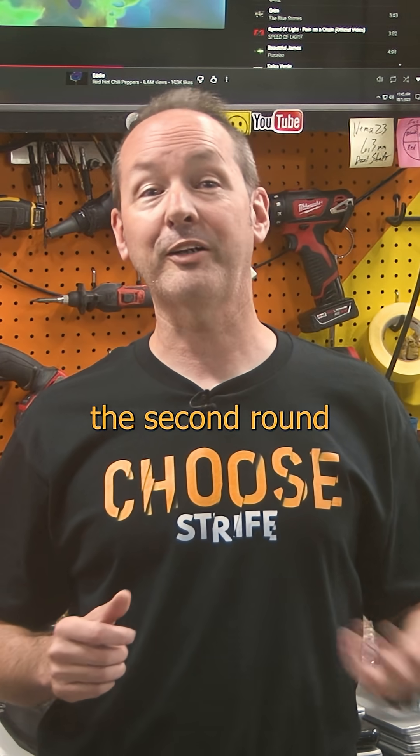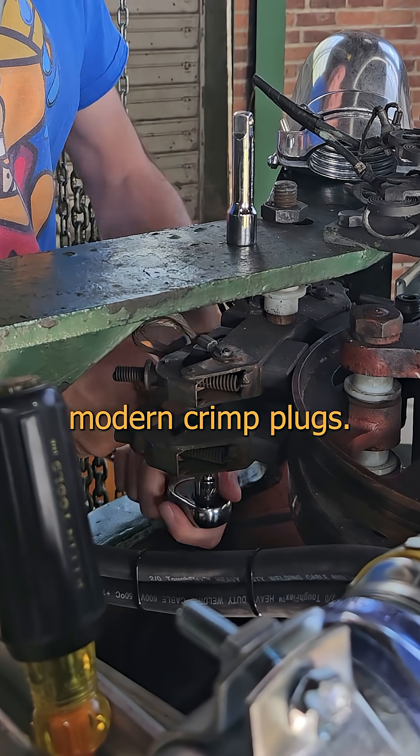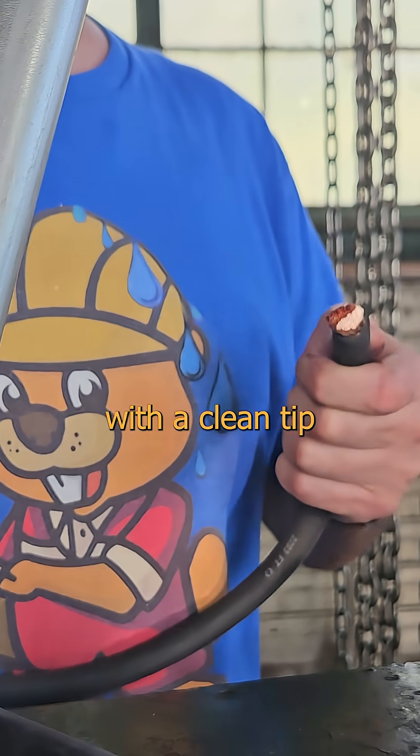Just like with your mom, the second round was even better than the first. Let's swap out those antique bulldog fittings for some modern crimp lugs. We'll start by cutting off the ends — always start with a clean tip when you can.